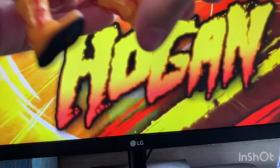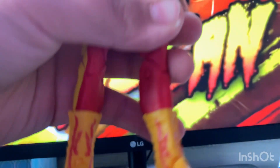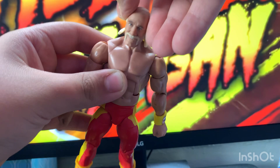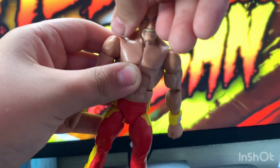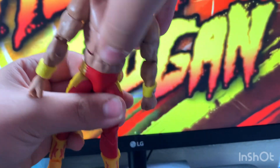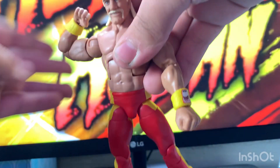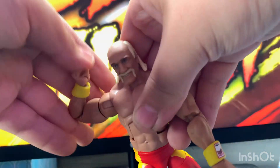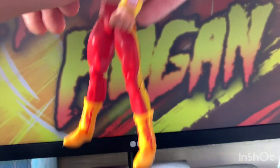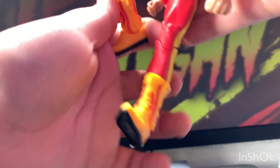Speaking of, let's look at the articulation. Head swivels all the way around, up and down, side to side, crunch, waist swivel and can go like that. Double joint arms — this can turn around — and then double joint knees.